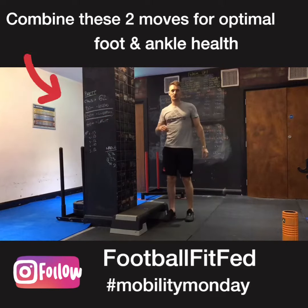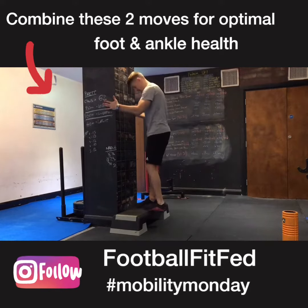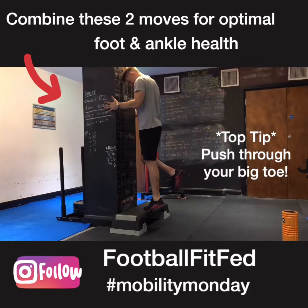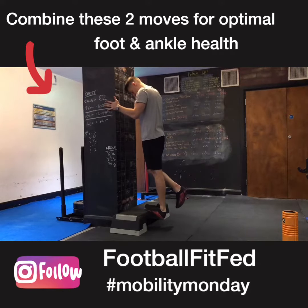The second part of this is a calf raise, but we're going to focus on the eccentric, which is the downward part of the movement. Start on two feet, go up as high as you can into the calf, push through your big toe, then release one leg and take at least five seconds to lower right down to the bottom of the movement.